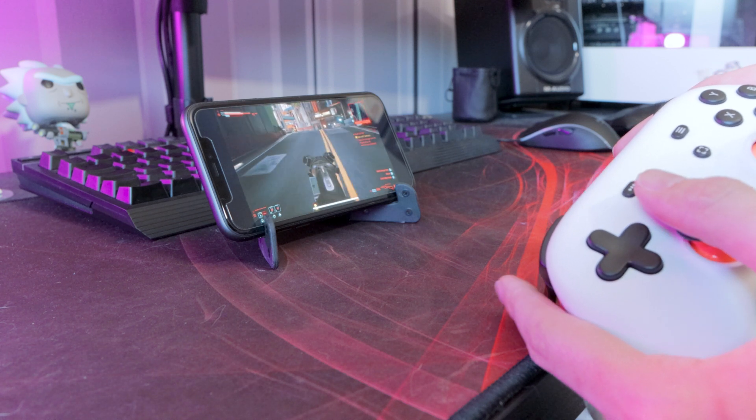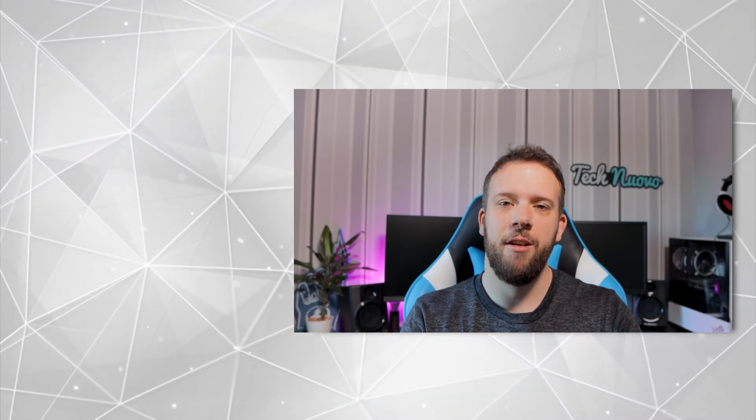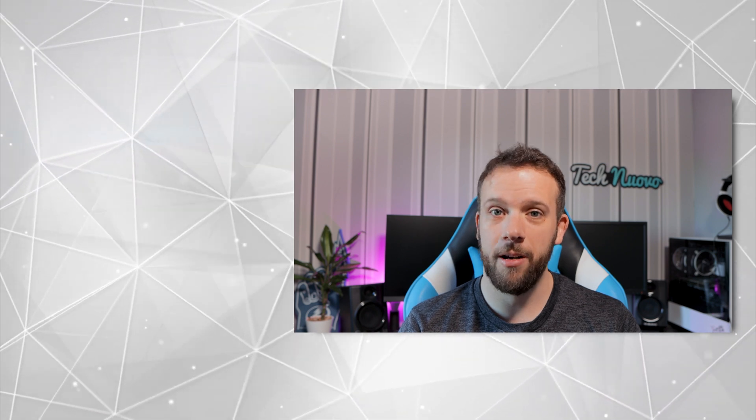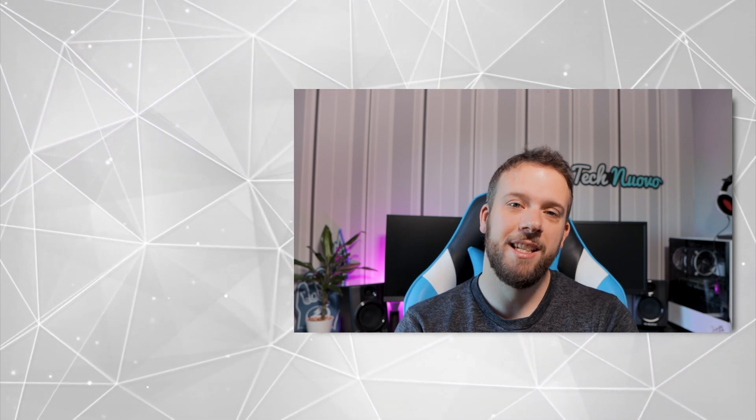And if I had a newer iPad, I'd definitely be testing it on that. That's a wrap on this video. Thank you very much for staying around, I hope you enjoyed it. What do you guys think of Stadia? Some people, or most people, say it's dead. I don't know — Cyberpunk plays really well on it. I'd love to know your thoughts in the comments below. Please make sure to subscribe, give this video a thumbs up, and we'll see you in the next one.